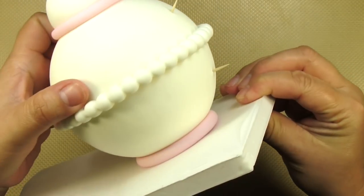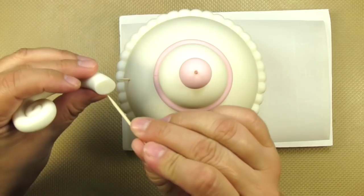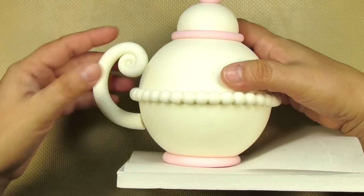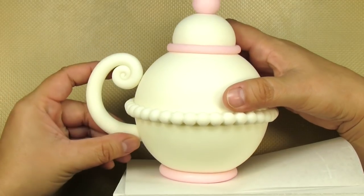Then do the same thing for the other hole. Now I'm just adding a tiny bit of glue around each toothpick as well as a tiny hole right in the middle of the bottom of the handle so I know the toothpick is perfectly centered. I'm pressing it onto the teapot really well and making sure everything is nice and sealed.